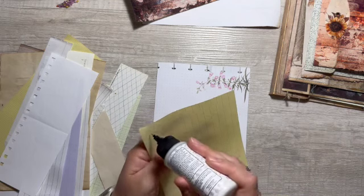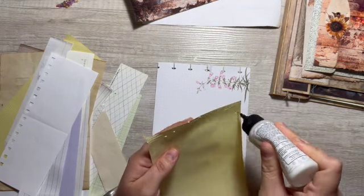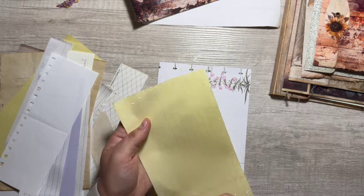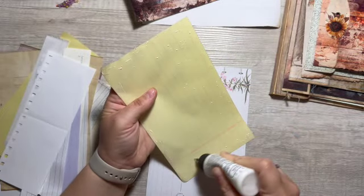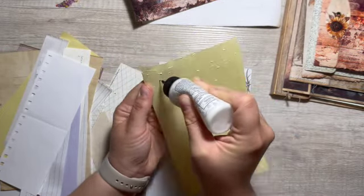I know there's no wrong way to do this, but I always feel like I'm gonna do something wrong, or I'm gonna think of something else in the middle and then I can't do it because I already glued something down. I want the top lined up.